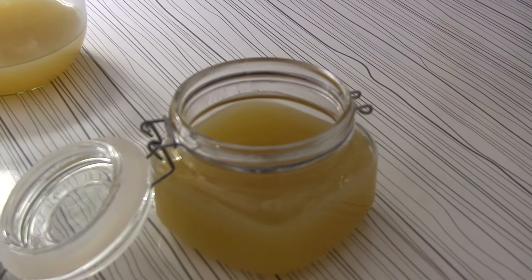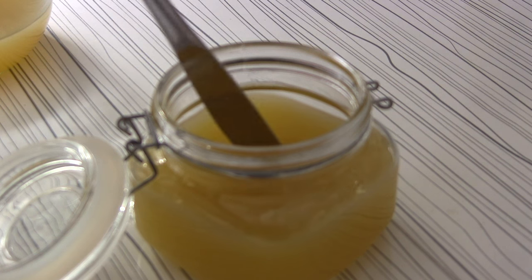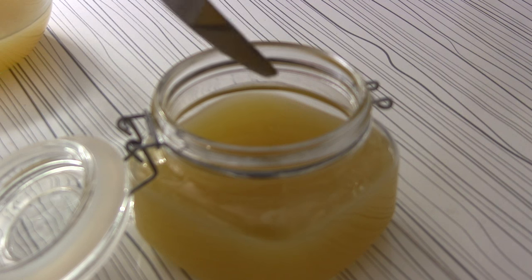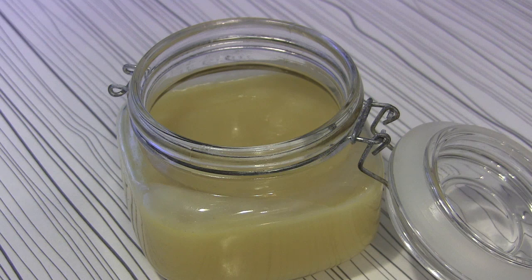As you can see, after some time the body lotion has started to cool down and is gradually taking on a solid form. Just let it cool down completely to get the best out of it. Now as you can see, the body lotion has cooled down completely — this is the finished product.